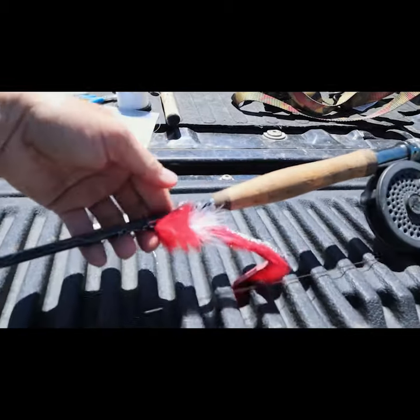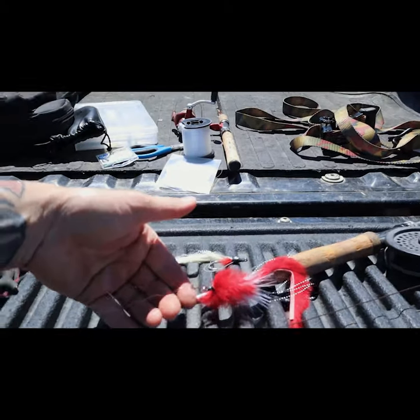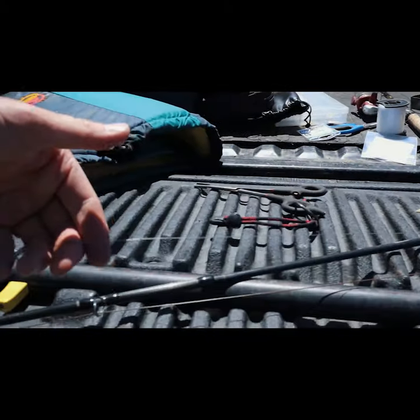I start with a quick release for my pike flies. I tie that off with a clench knot, then go to two feet of knotable wire.